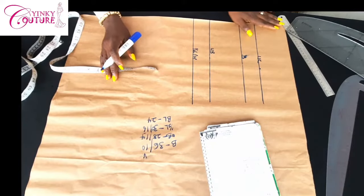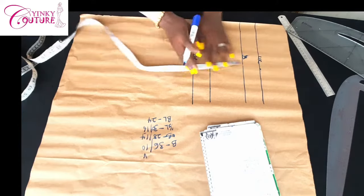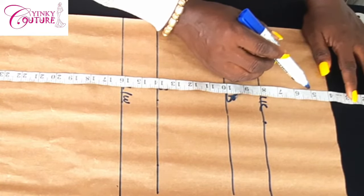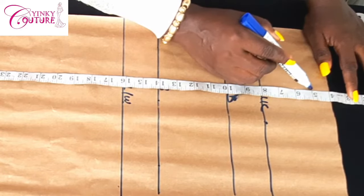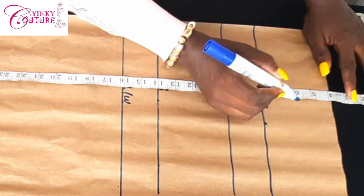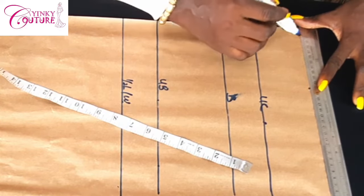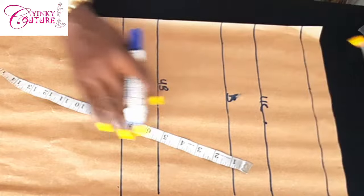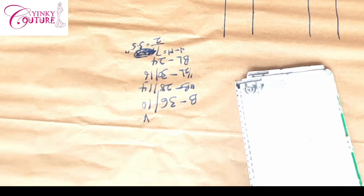I'll start by cutting the pattern. I've input all the vertical measurements, but I will show you how I did that. You're going to place your tape measure like so, then take four inches off. My bust point is still 10 on the vertical, the other bust is still 14 on the vertical, and the half length is still 16 on the vertical. Then take a neck depth of five inches. You can go deeper — as deep as seven or six inches — but for this tutorial I'm using five, which is moderate and decent.